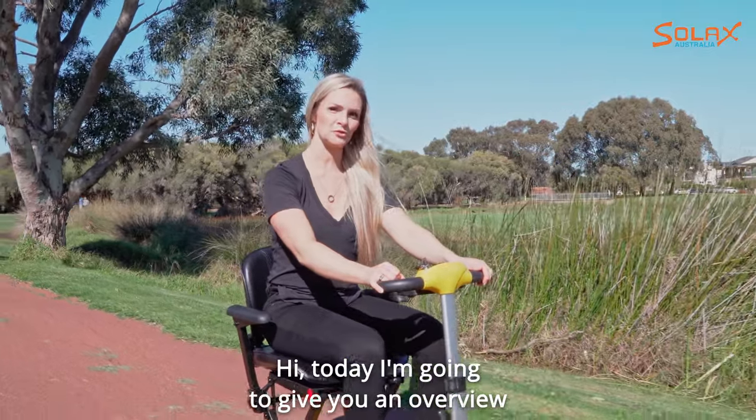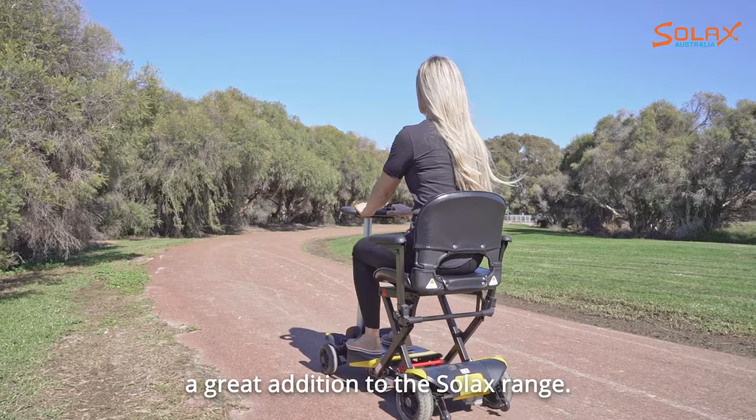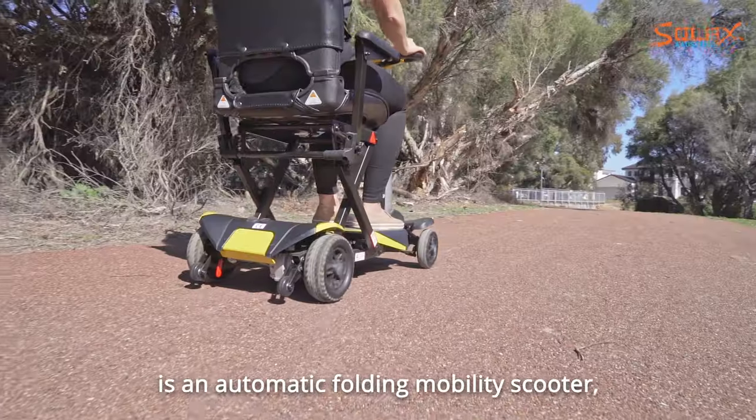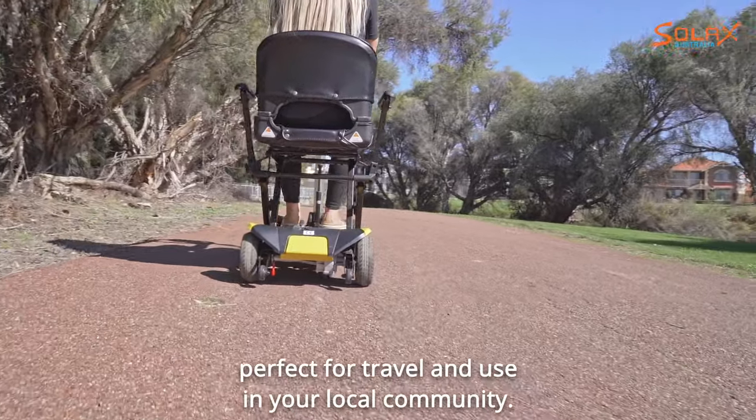Hi, today I'm going to give you an overview of the Solex Transformer, a great addition to the Solex range. The Solex Transformer is an automatic folding mobility scooter, perfect for travel and use in your local community.